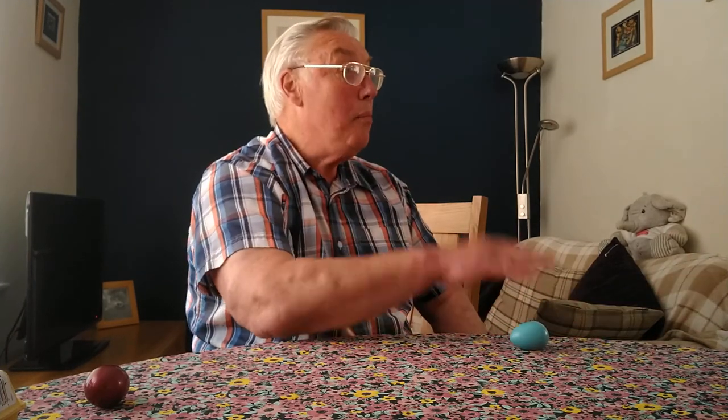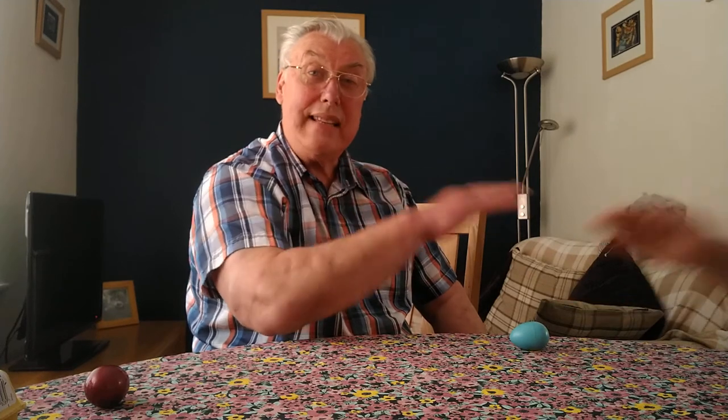Ready. Cobbler Cobbler, mend my shoe. Get it done by half past two. Half past two is much too late. Get it done by half past two. The action is just the shoulder. But this time if I take the egg away, the other person has to put a fist down.